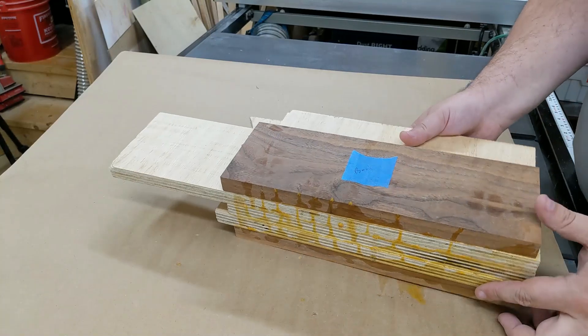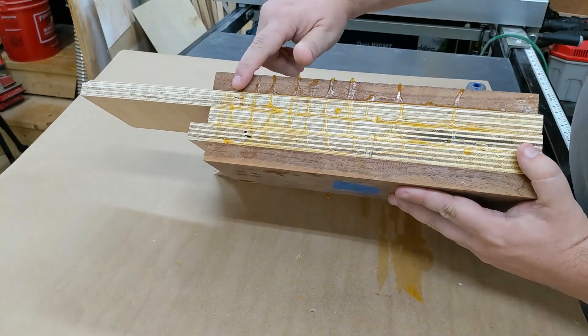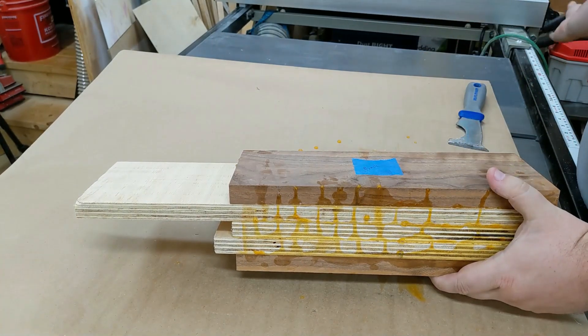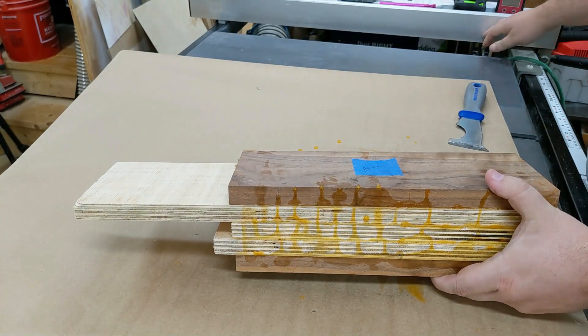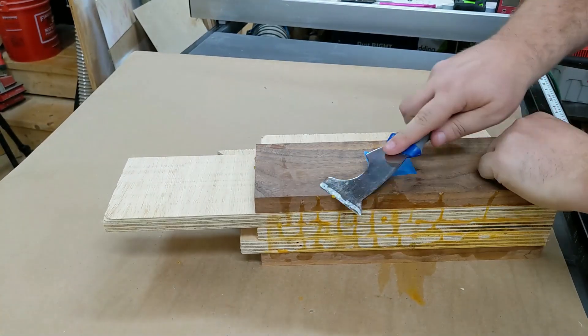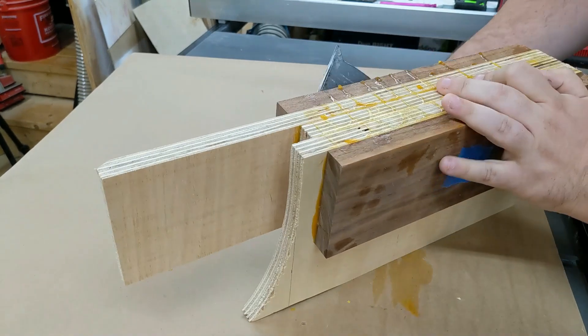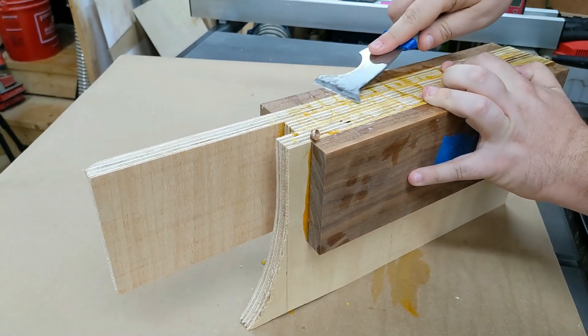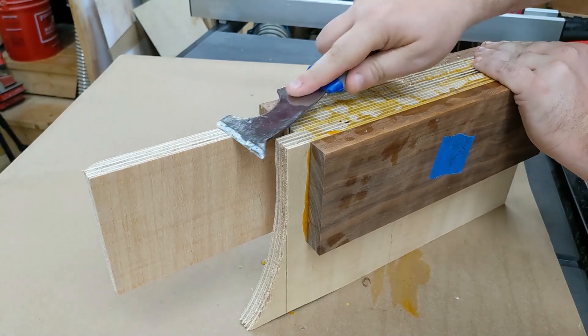We've got a lot of glue squeeze-out and we'd like this to be as flat as possible, so I'm going to get as much of this extra glue off as I can. We're not going to get it all, but we'll be able to get the rest of it later. I'm just looking for a somewhat flat surface.